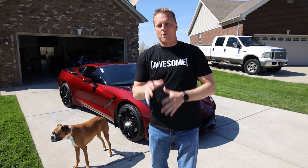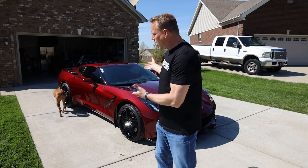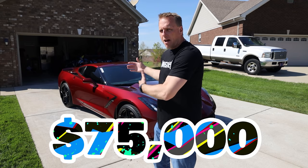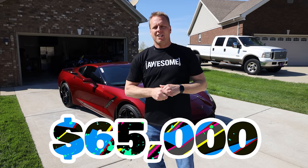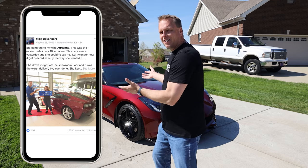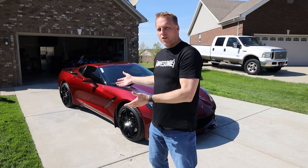So I special ordered this car brand new from the factory, and I was a little scared at the time to be saying that I bought this car. It stickers for about $75,000. With my employee price, I paid about $65,000 for it — the most expensive car I've ever bought in my career. So on social media, I wrote that this was the easiest sale of my career and my wife bought the car.